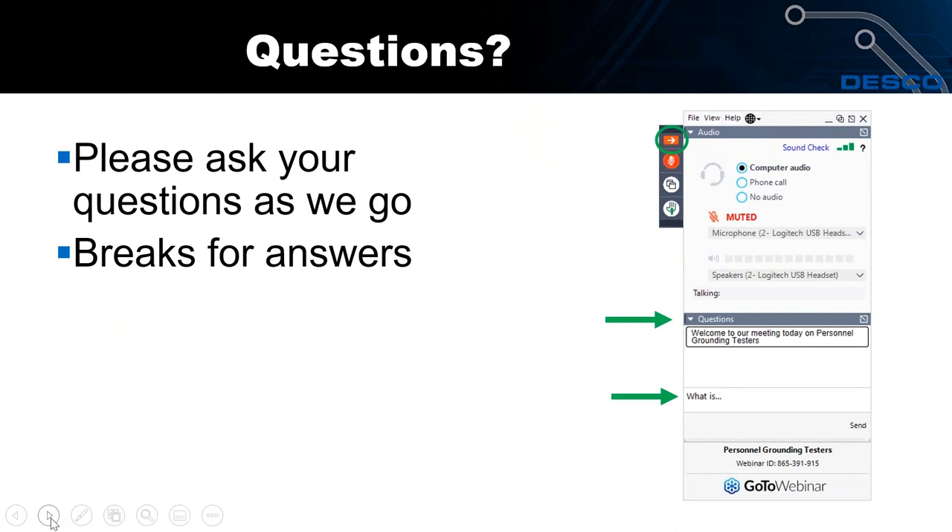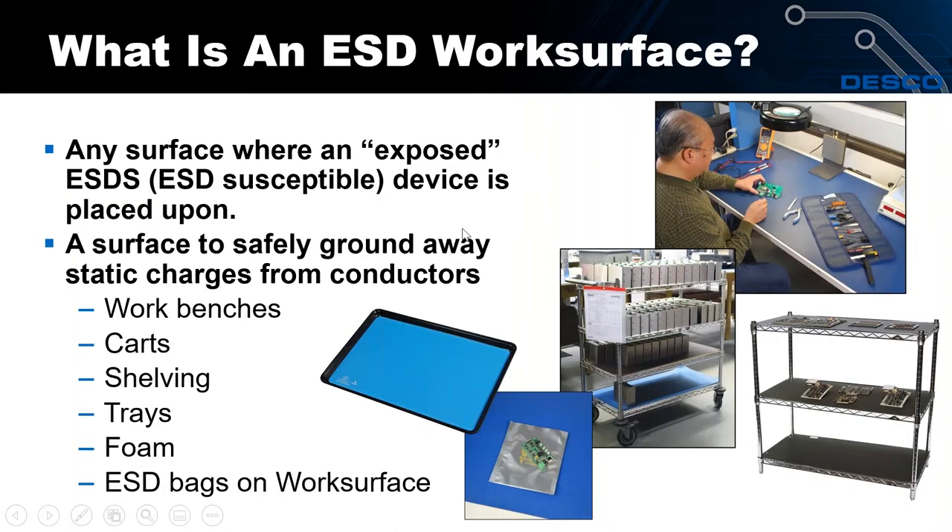You can write in your question anytime throughout the presentation and we're going to take a break for some answers later on. Let's start with what an ESD work surface is. It's any work area or surface where an exposed ESD-susceptible device can be placed upon — that could be a workbench, carts, mobile carts, shelving units, or trays, which are very popular especially in contract manufacturing.